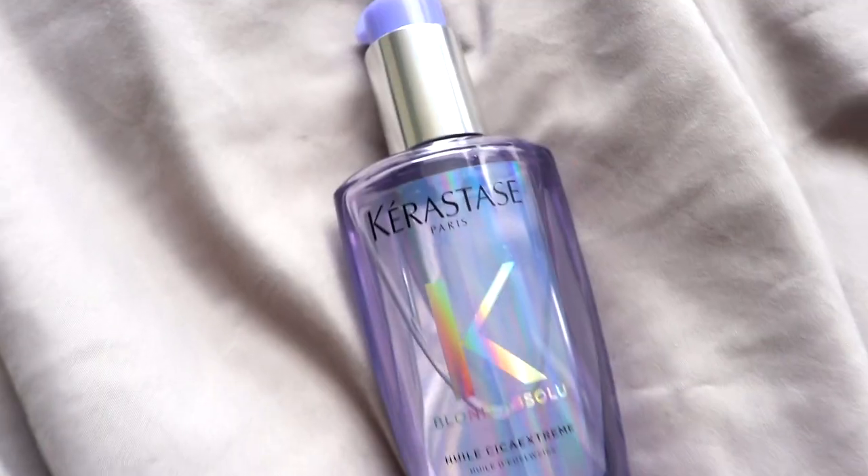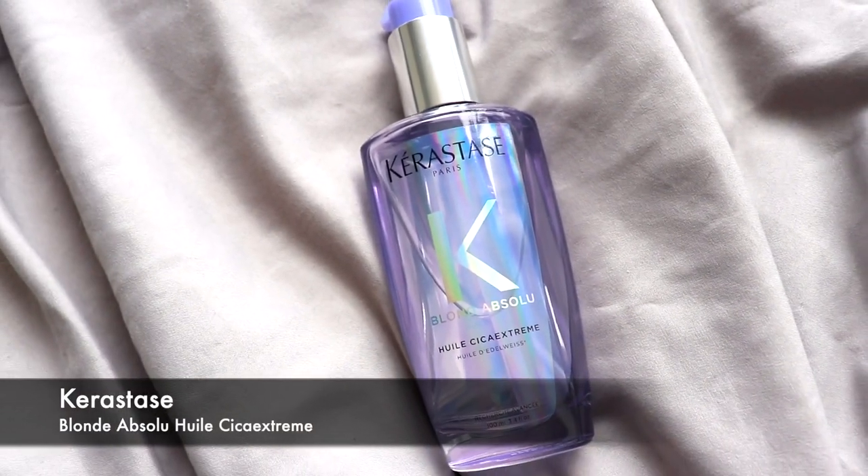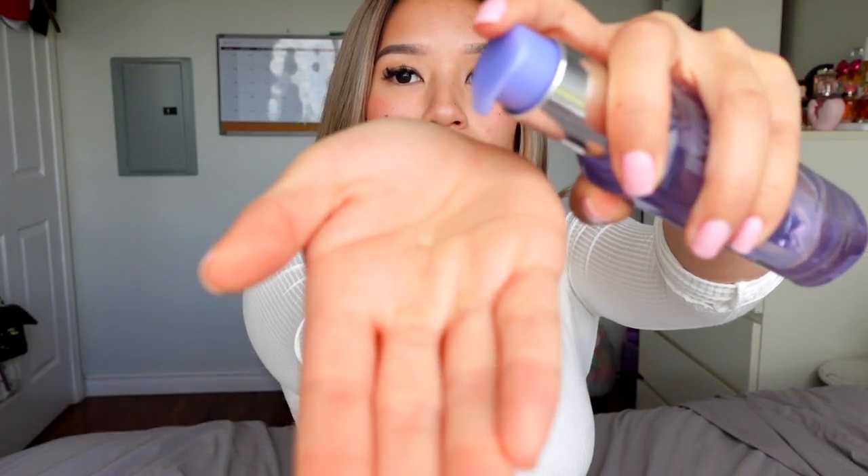I'm gonna apply some of this oil. I make sure not to use too much — just a bit, the tiniest amount, because a little goes a long way. And then I make sure to get my bangs or my layers as well.